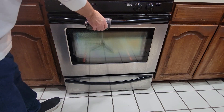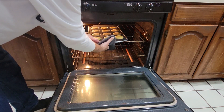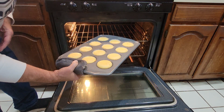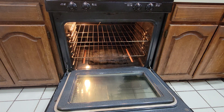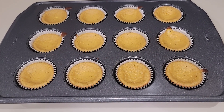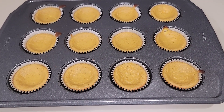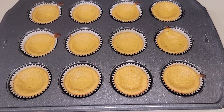Let's pull our cheesecakes out. Oh, they look delicious — nice golden brown on the top. See, I told you they weren't going to rise very much. So we're going to set these over here and let them cool. Here are our mini pumpkin cheesecakes — they look good. We'll let these cool and then put some whipped cream topping on them and they'll be ready.